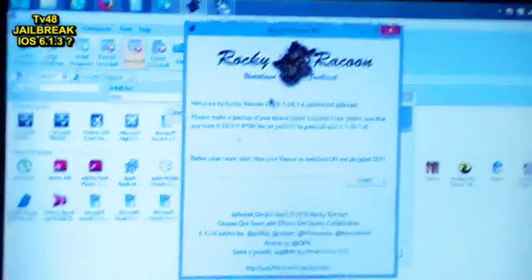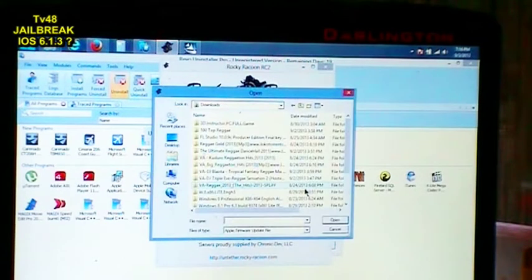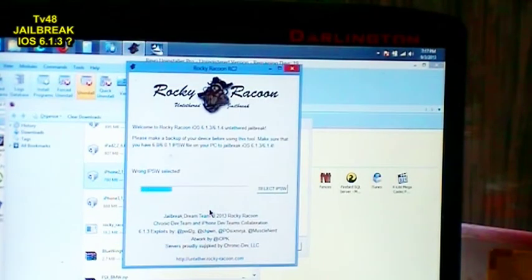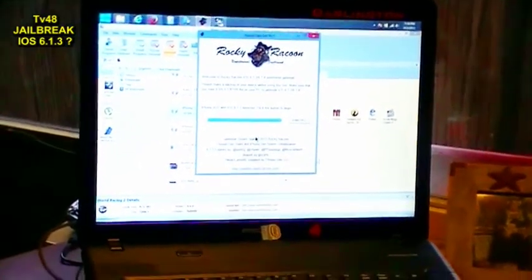This program is called Rocky Raccoon. Welcome to Rocky Raccoon 6.13 and 6.14 untethered jailbreak. Please make a backup of your device before using this tool. Make sure that you have a 6.0 or 6.01 IPSW file on your PC to jailbreak iOS 6.13 or 6.14. So we hit start. Now it tells us to select the IPSW. We hit select IPSW. I have it on my desktop here — version 2.1601.